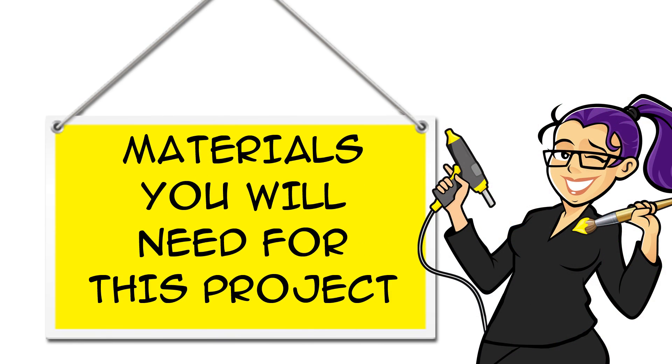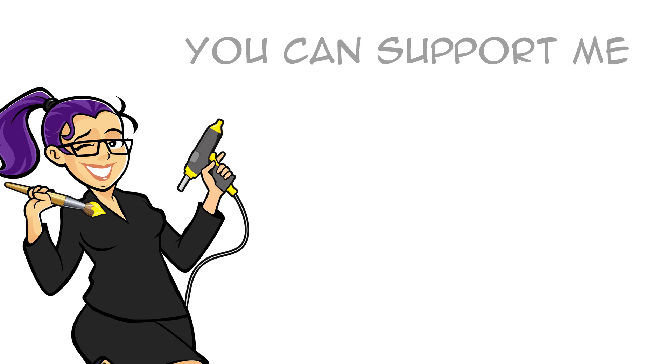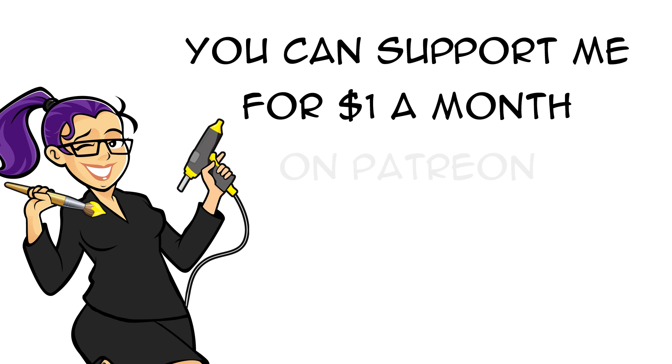You can find links for all the materials you'll need for this project in the description below the video. Before we get started, I wanted to let you know you can support me for $1 a month on Patreon.